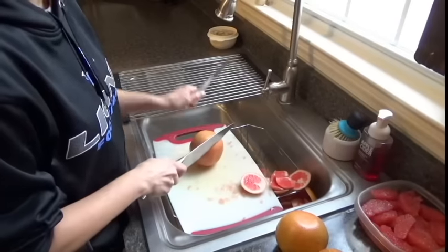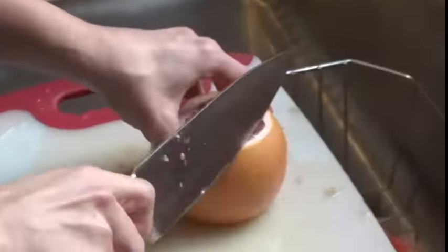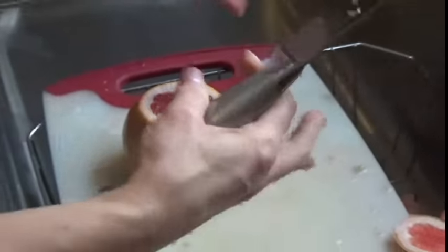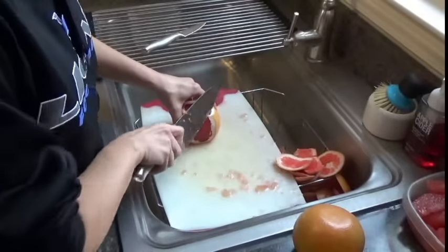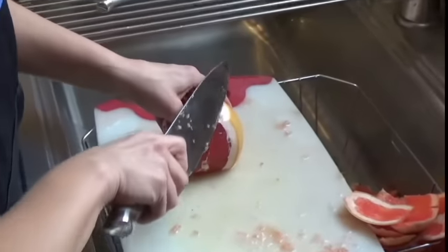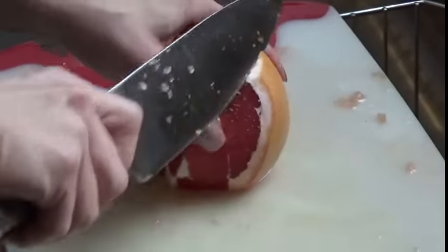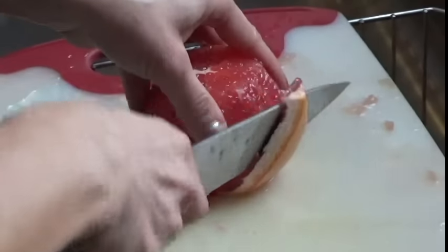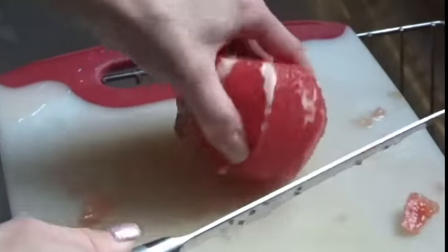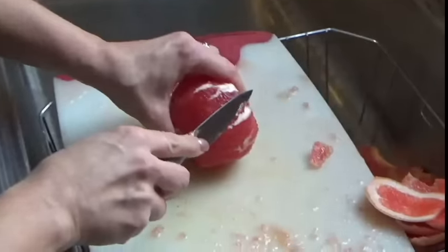You need two knives. Just cut the ends off. As you can see, I just throw my cutting board on this dish drainer. I'm cutting off all of the rind. Sometimes the rind is super thick — especially this grapefruit, which is actually quite small.